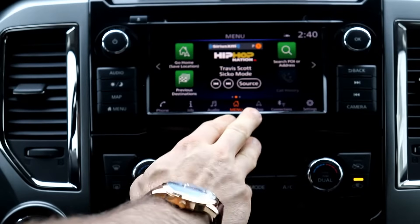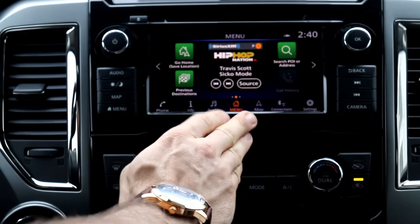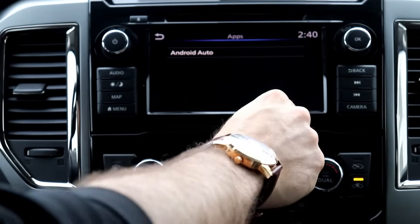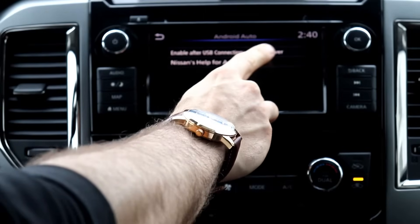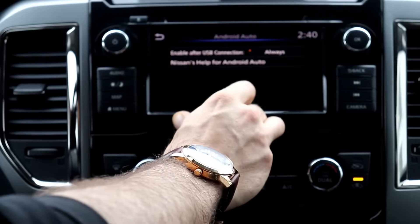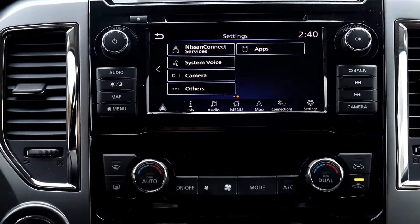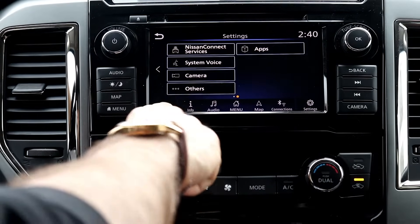Another troubleshoot: Android Auto might not be enabled in your infotainment settings, so you need to check if Android Auto is on. Right now I'm sitting in a Nissan Titan — each car might be a little different, but you can go into the settings. On this one I scroll over to apps and I see Android Auto listed there. When I click that, it says 'enable after USB connection: never.' That means it's not going to automatically connect. You want to change that to 'always' so it automatically connects. You might physically have to go into the settings and set that up.